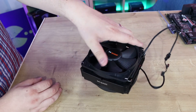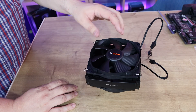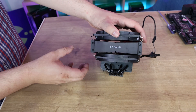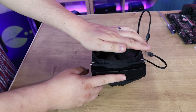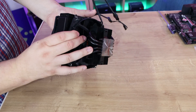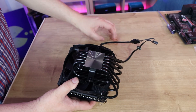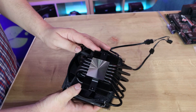Design-wise, the fans say Be Quiet on them. It's the Silent Wings fan design with ripples on the blades, which looks pretty nice. It does have Be Quiet's logo on the side, though depending on how it's positioned in your case you may not see that logo. It's a nice, heavy-looking cooler. The base has a protective peel-off film on the bottom, and underneath it's nice and shiny and smooth.